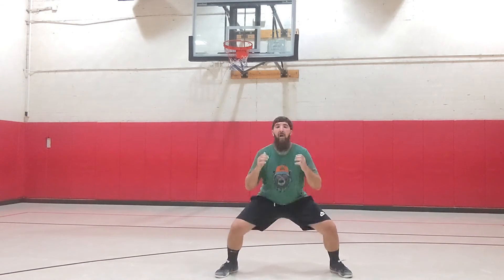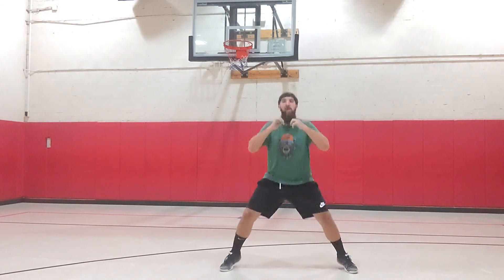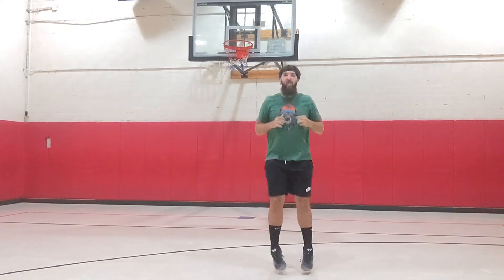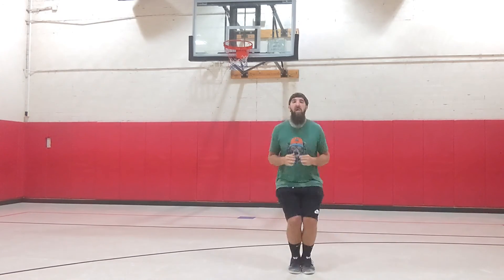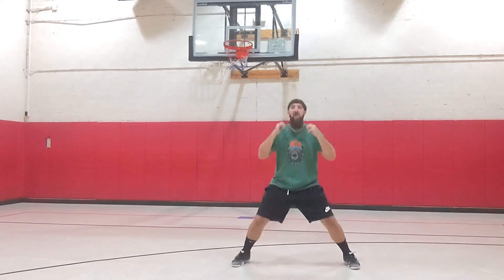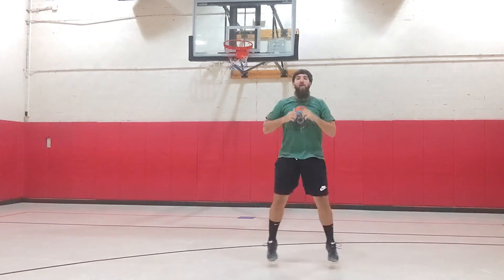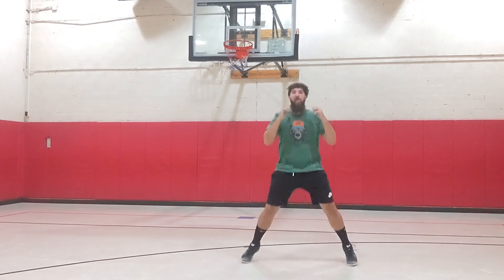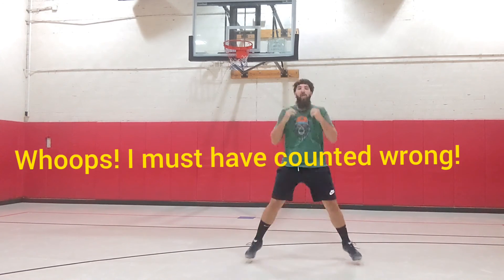One, two, three, four, five, six, seven, eight, nine, ten, eleven, twelve, thirteen, fourteen, fifteen, sixteen, seventeen, eighteen, nineteen, twenty, twenty-one, twenty-two, twenty-three, twenty-four, twenty-five, twenty-six, twenty-seven.